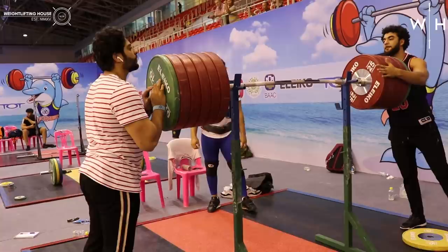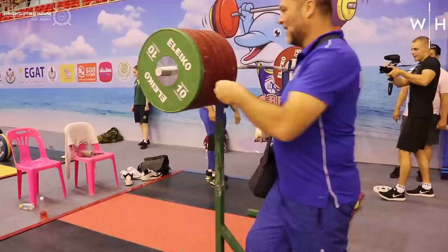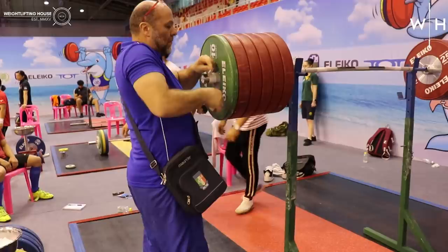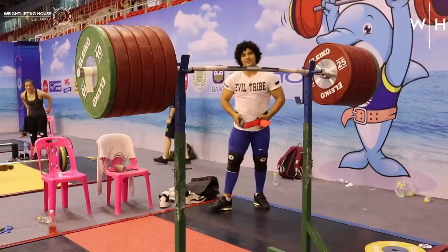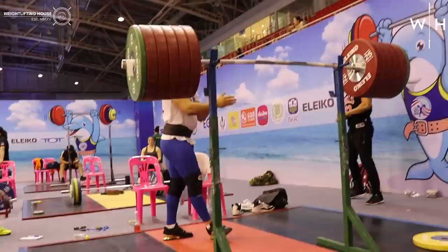As you can probably see here, it became very clear that Mezo working up to a max attempt in the back squat was becoming somewhat of a spectacle. We had the German team watching, the Italian team just behind him, and you can see some of the Australian team also. It's really not every day that you get a 96 kilo 21-year-old working up to 300-plus kilos in the back squat.